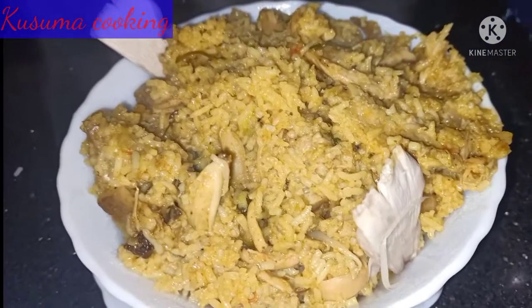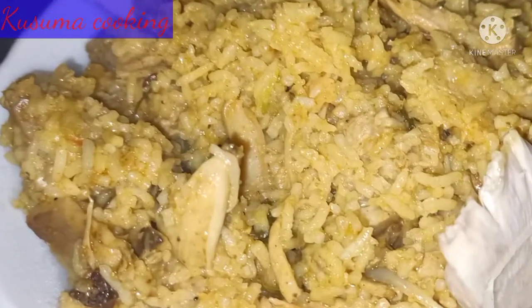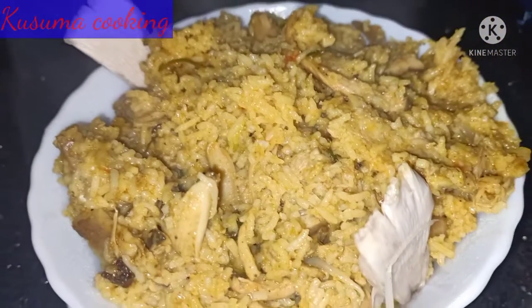Hello, my name is Kusuma, Kusuma Cooking Channel. Now, I am going to cook this mushroom in Manel.